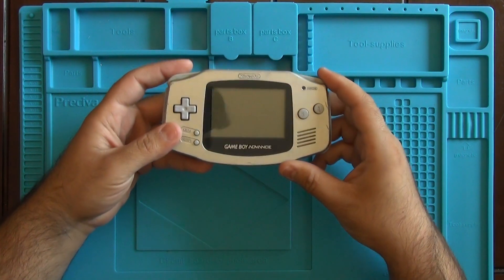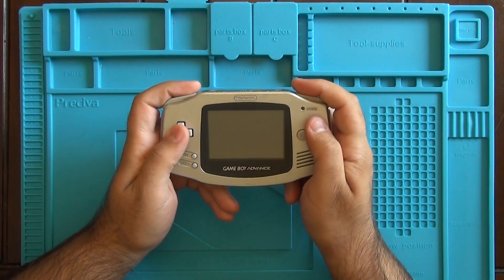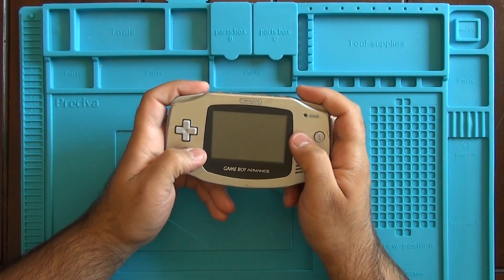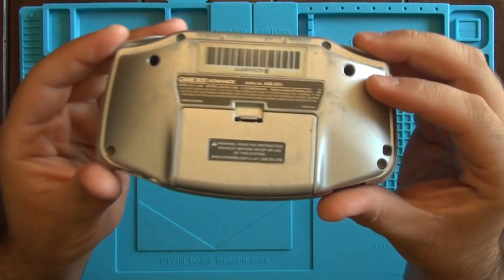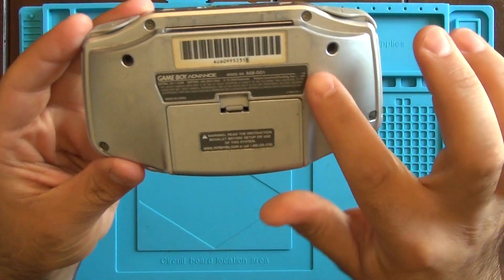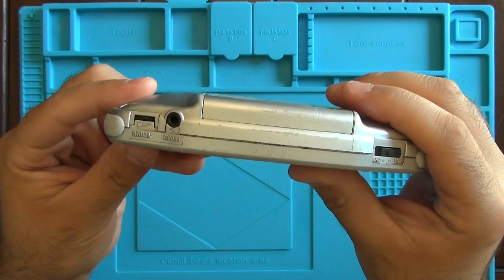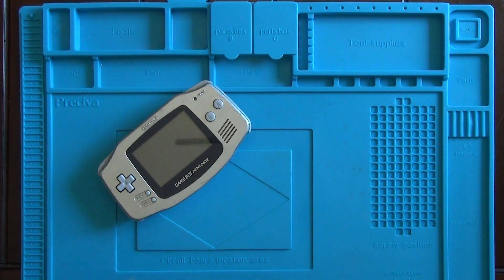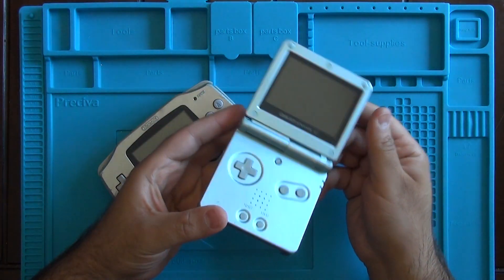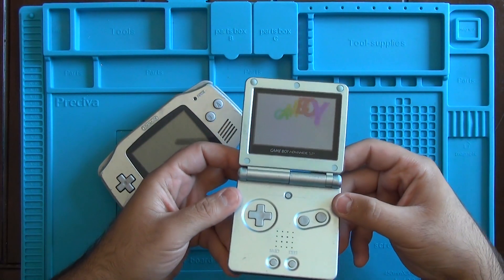We've got our Game Boy Advance here. I've had this sitting around in a drawer for a very long time and I've been meaning to do this mod. As you can see, it is completely scratched up. The casing itself looks absolutely horrible. The lens is all scratched up. The case is chipped, so I figured we may as well get this all swapped out and put a new housing on it, and put the screen from the Game Boy Advance SP in there.